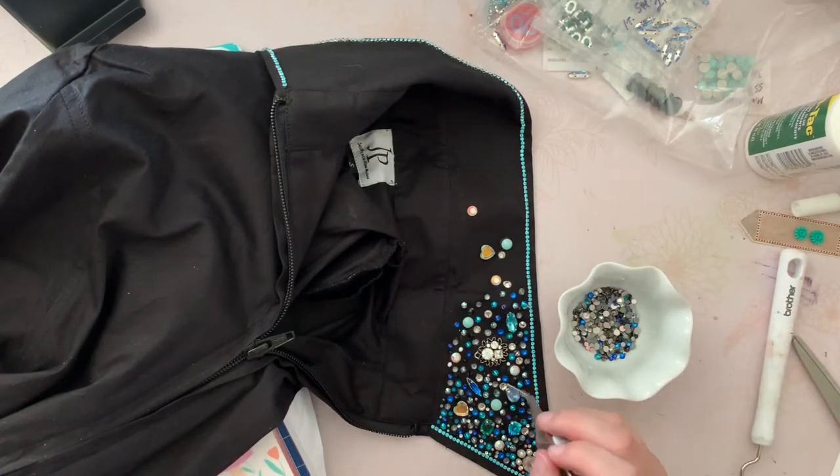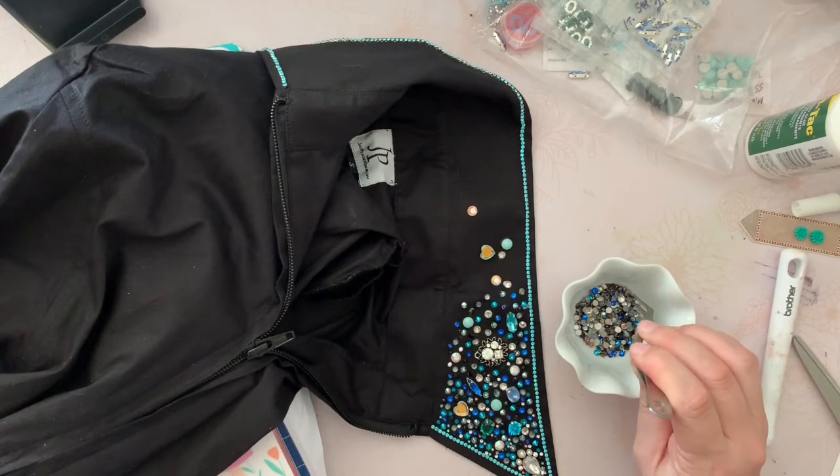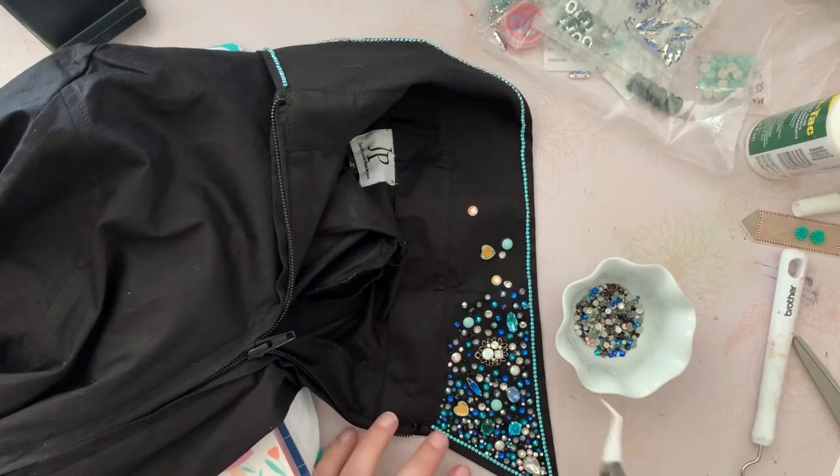I've got my little dish with all my medium to large - relatively speaking - rhinestones. I come in and say, okay, this spot I want a black rhinestone, and I get my tweezers in here. There we go - I get one, find the spot, release it, and tap it into place. Then I repeat.